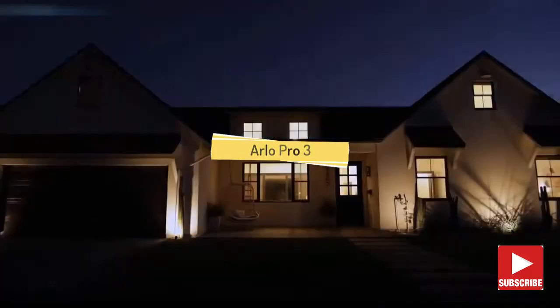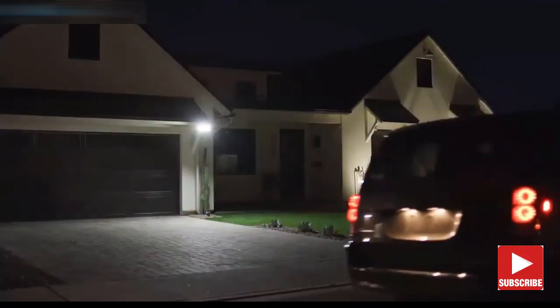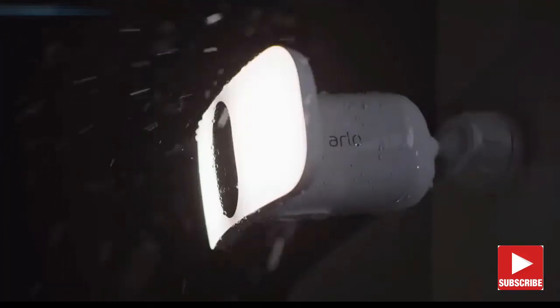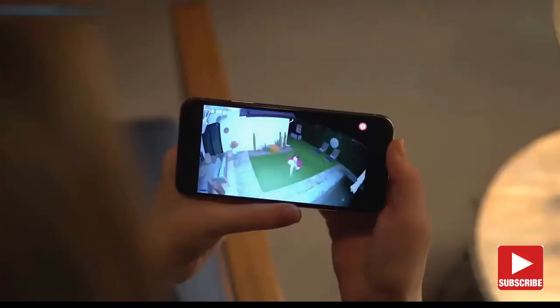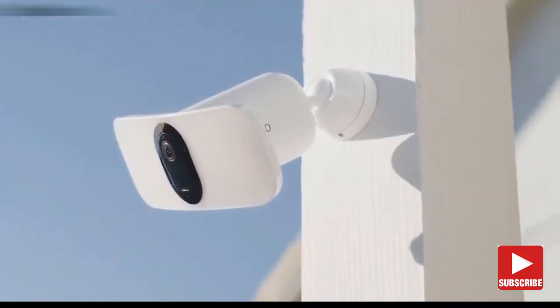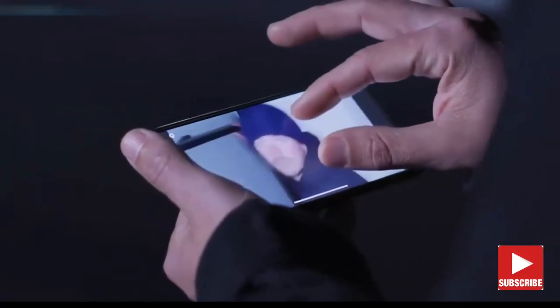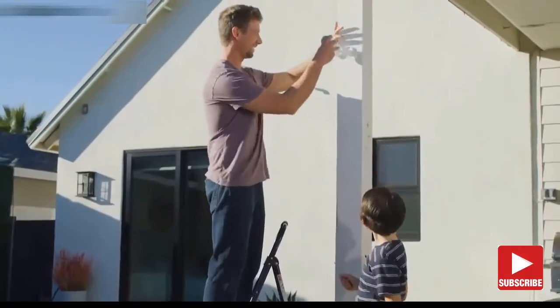Smart home security has never been brighter. Introducing the Arlo Pro 3 Floodlight Camera — a combination of award-winning camera technology paired with the superior brightness of a powerful LED floodlight, delivering the first-ever floodlight camera that can be set up entirely wire-free. This gives you total flexibility for maximum visibility, with a sleek and intelligent design that complements any exterior. A wide, crisp picture with color night vision lets you zoom in on the details, and a built-in smart siren can easily be triggered when you're away.